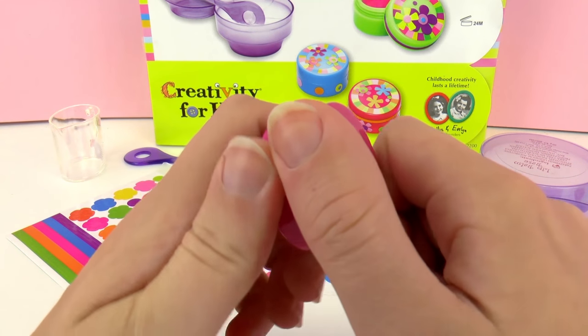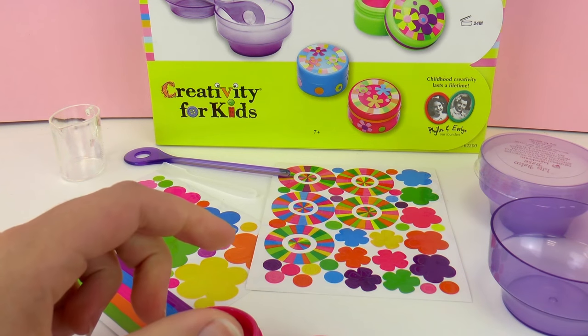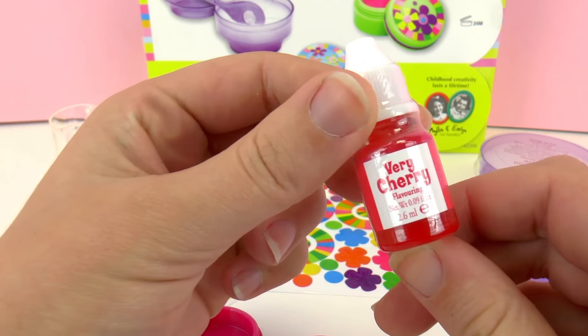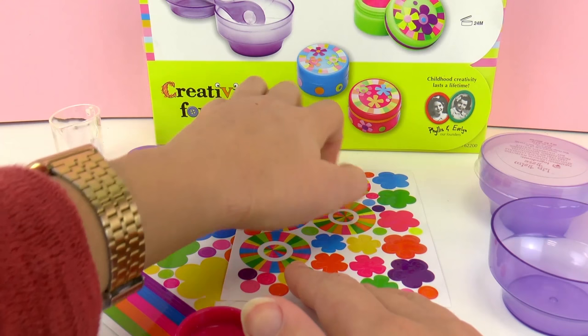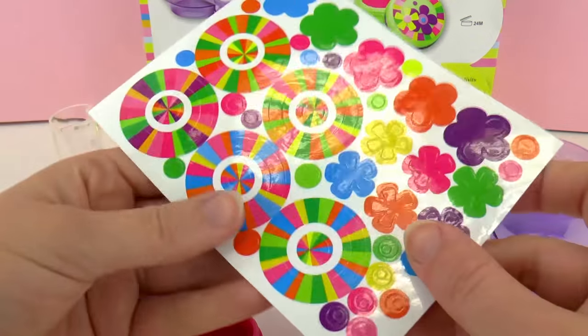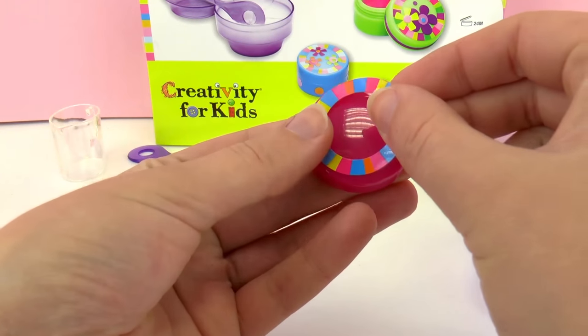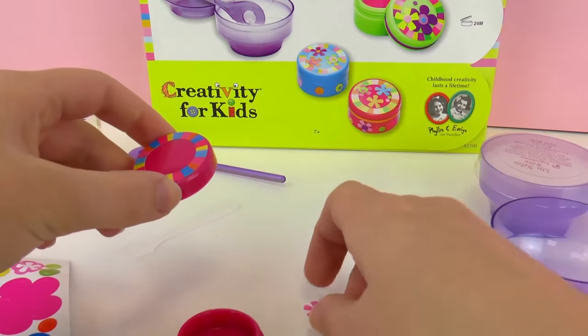I chose this pink one to get started today, and here is where I'm going to put my finished lip balm. I'm going to choose the very cherry flavor and coloring. So let's grab some of these stickers and decorate it — and maybe one of these ones too.